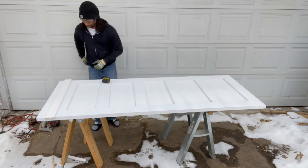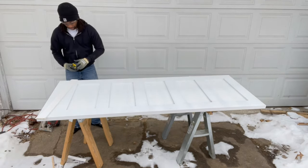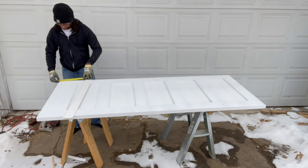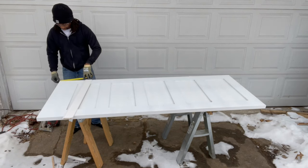Now, I do have flip-flops on and yes, there is snow on the ground — but it is what it is. Make sure you wear proper PPE.